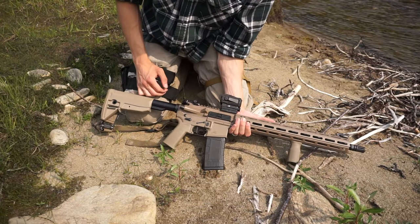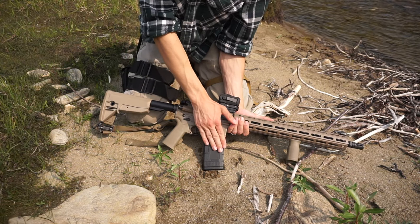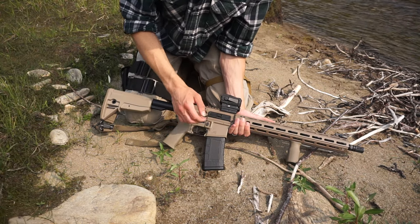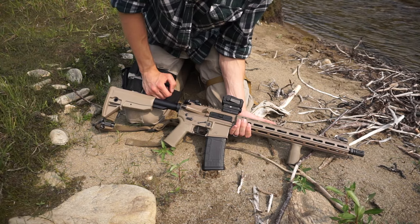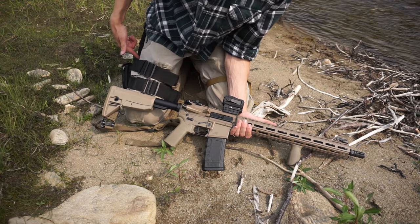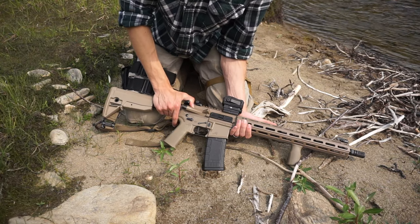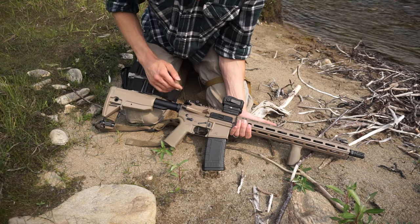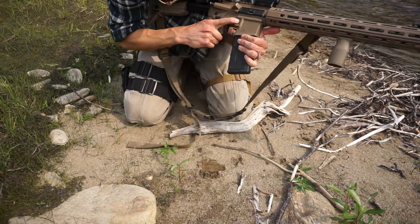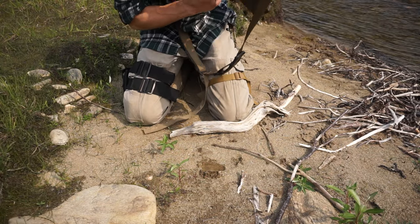One of the largest pros to bushcrafting with an AR is obviously magazine capacity. With this gun I have a 30-round magazine, but even a 10-round magazine is pretty good in comparison — a revolver holds six rounds and a Winchester holds seven. So whether you're running a 10-round or a 30-round magazine, your biggest advantage is going to be in the amount of firepower you have available.